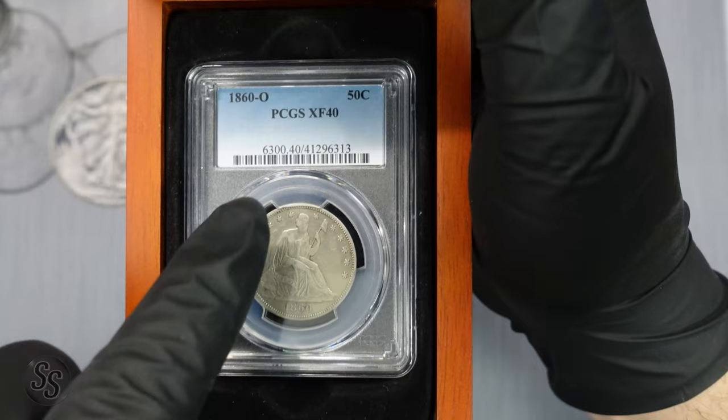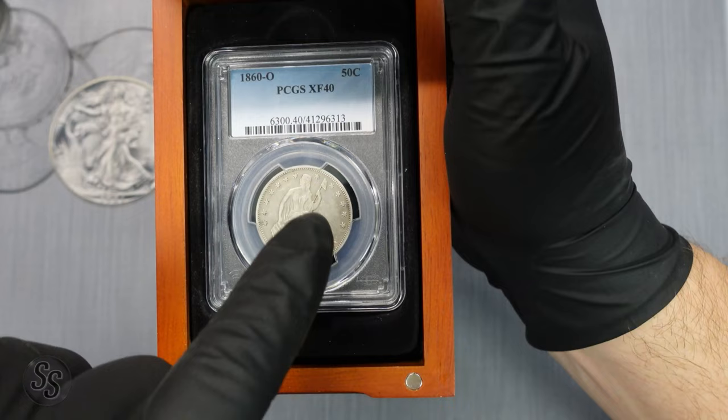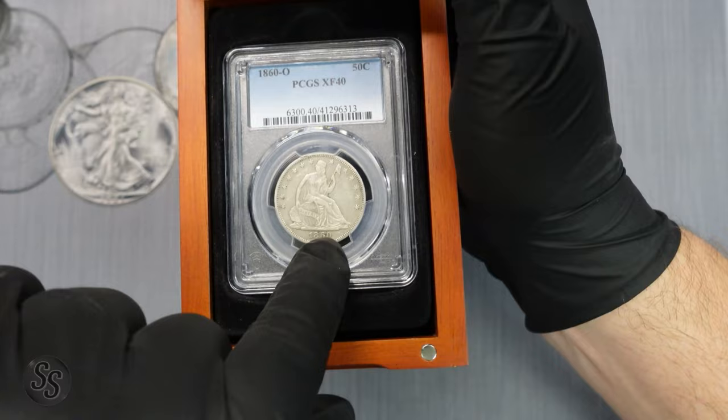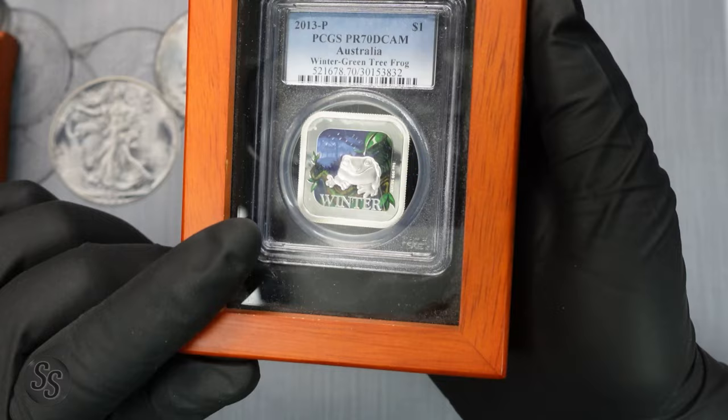This next one is a gift from ag_price — an 1860-O Seated Liberty half dollar. It's a coin rather than bullion, but I wanted to share it because it means a lot to me. He knows I love Seated Liberty designs and was very kind to send this to me as a gift a long time ago. Thank you so much for that.